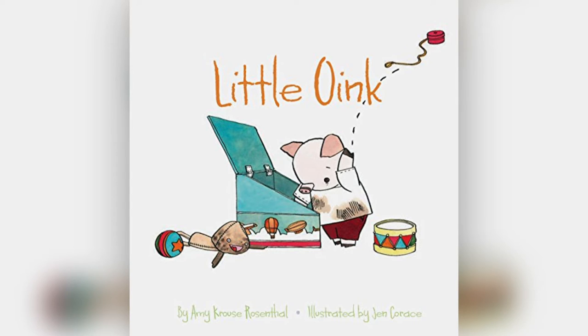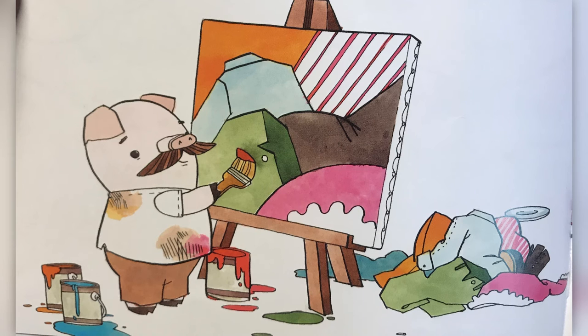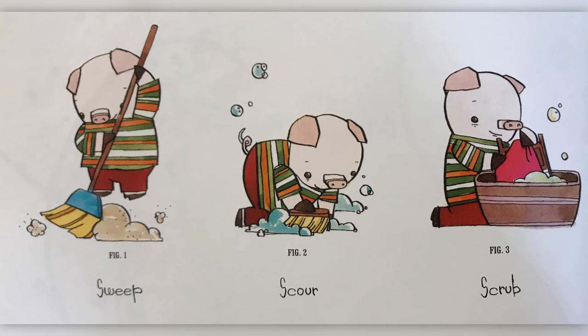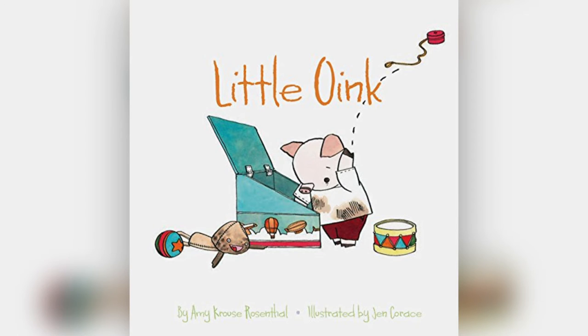Little Oink is a piglet who likes things neat and tidy. Before he can go out to play, he has to finish his chores, which include making a giant mess in his room. This is tough because all Little Oink wants to do is keep his room clean. See if this tidy piglet can turn his room into a pigsty in Little Oink.